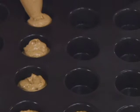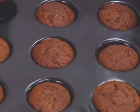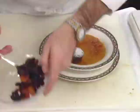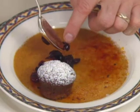Bake at 350 for 15 to 20 minutes. The muffins were originally part of a dessert that included layered risotto, pumpkin crème brûlée.